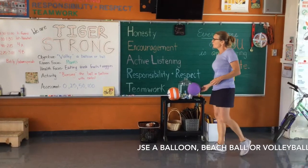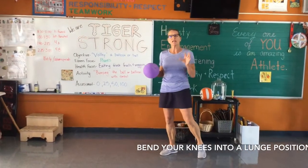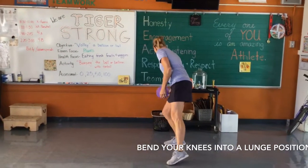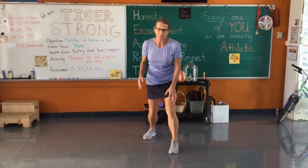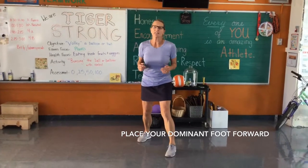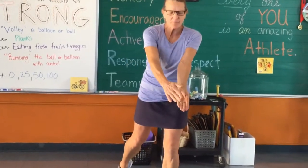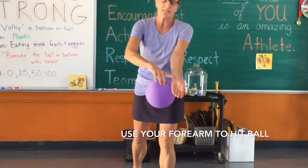Let me go over the body positioning for bumping a ball. When you bump a ball, you need to get your body into this kind of position — one foot forward, you're balanced, feet spread apart. Your dominant leg is forward; for me that's my left leg, for some of you that might be your right leg. When you volley a ball, your arms are straight — make sure your elbows are not bent. You're not going to hit the ball with your hands. You're hitting the ball or balloon in the space between your wrist and your elbows.